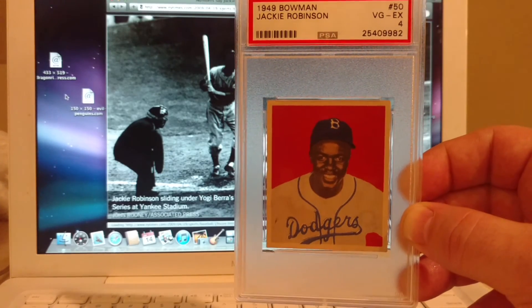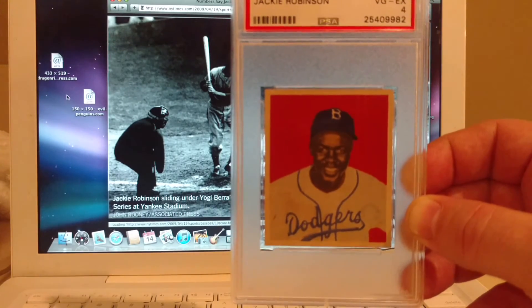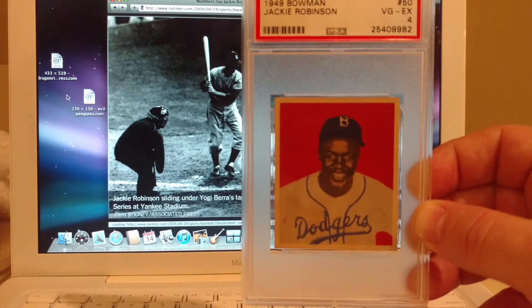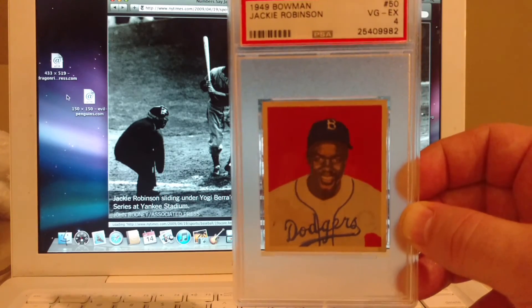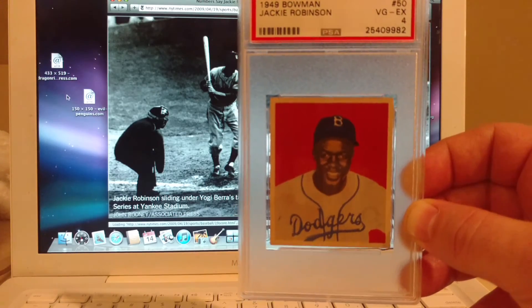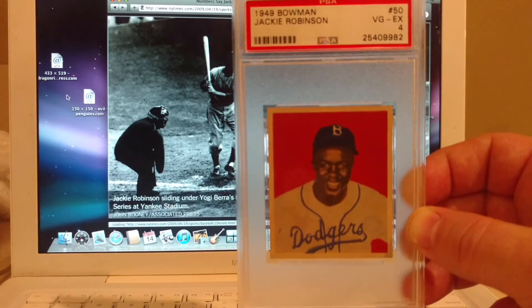This is definitely going into my display case. And it wasn't cheap — this card was not cheap. But because it was a PSA 4, that's the reason why I was able to afford it. It's thanks to the PSA folks that I could afford cards that look like this, because they put a four on it and people mark it down.